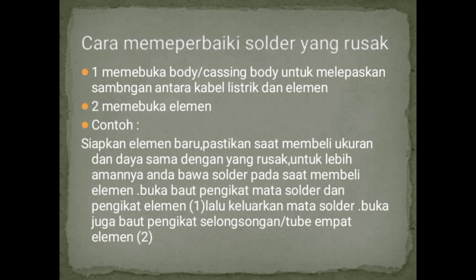Selanjutnya, berkaitan dengan cara memperbaiki solder yang rusak, mungkin karena panas, telah lama dipakai, dan sebagainya. Cara memperbaiki solder yang rusak: yang pertama, membuka bodi atau casing untuk melepaskan sambungan antara kabel listrik dan elemen. Yang kedua, membuka elemen — siapkan elemen baru, pastikan saat membeli ukuran dan daya sama dengan yang rusak.